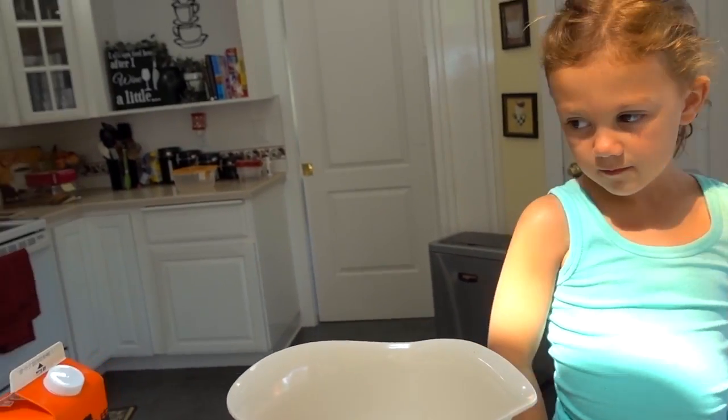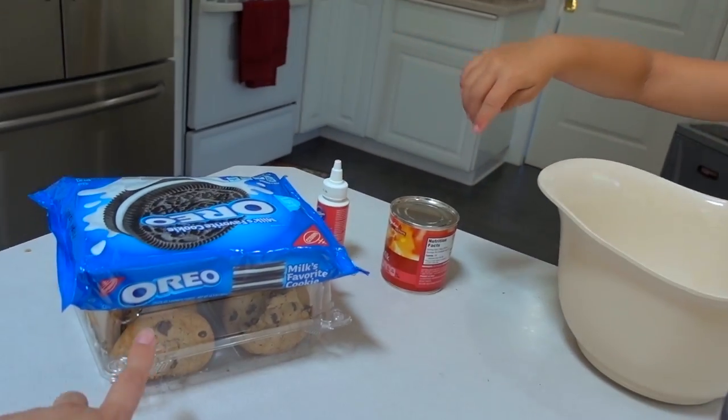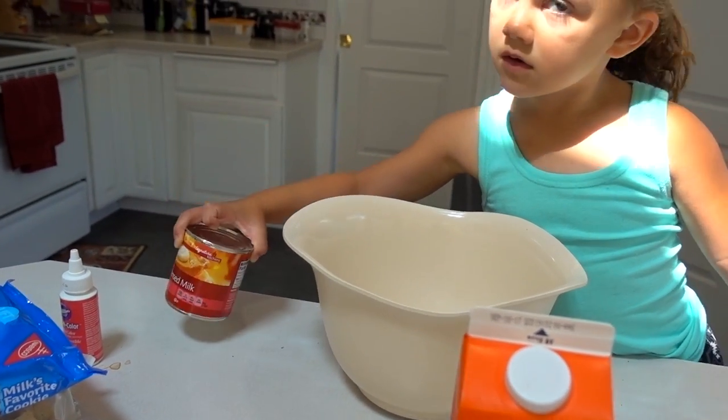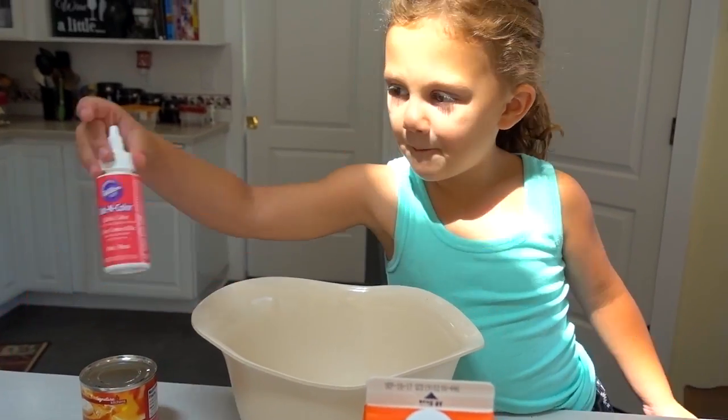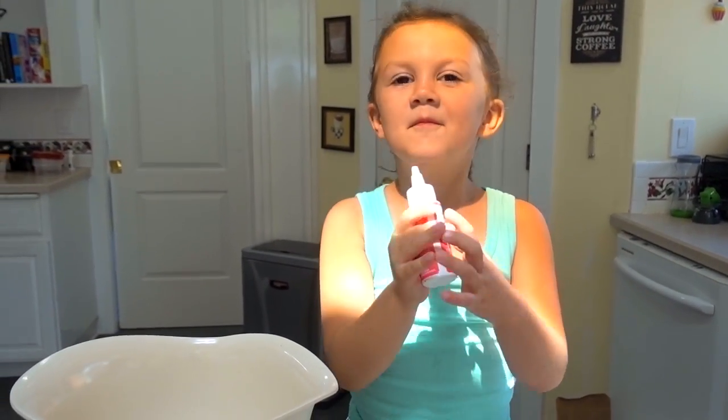Her cousins are coming over for a sleepover today. So what we're going to need is heavy whipping cream, Oreos, chocolate chip cookies, and sweetened condensed milk. What color did you choose to make it? We're going to dye it pink. And then we also need vanilla, but I forgot to grab that. Let's make some Cookie Monster ice cream.